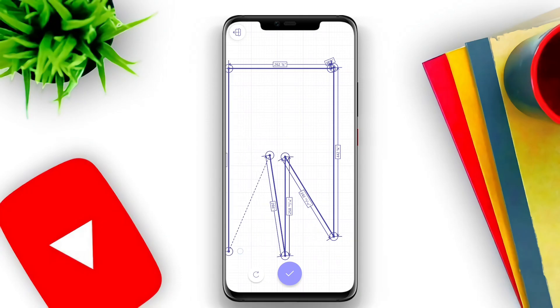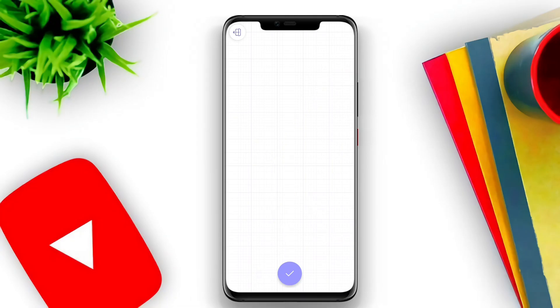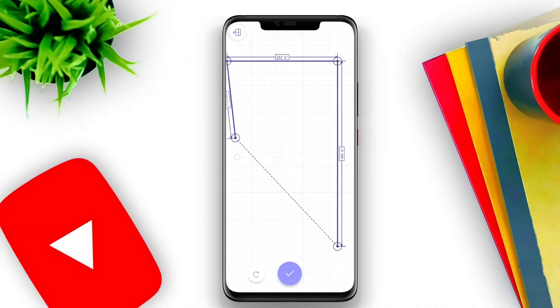The app features a virtual tape measure overlay that aligns with the real world, making it intuitive to use. Users can also save and share measurements, which is particularly useful for architects, interior designers, or anyone involved in home improvement.